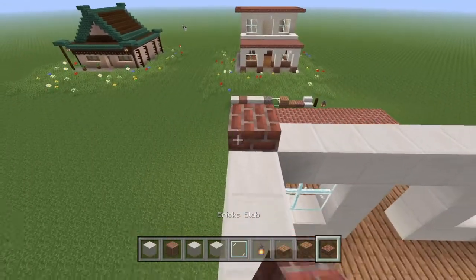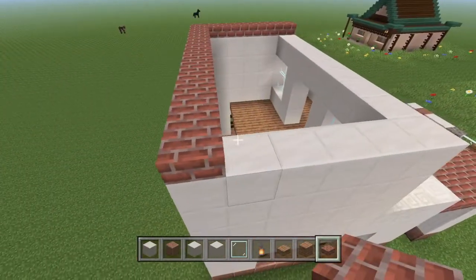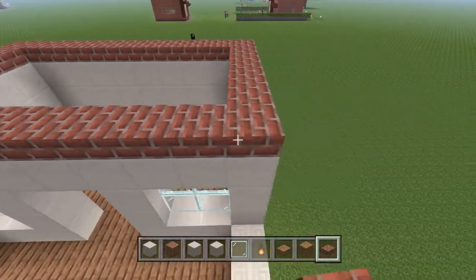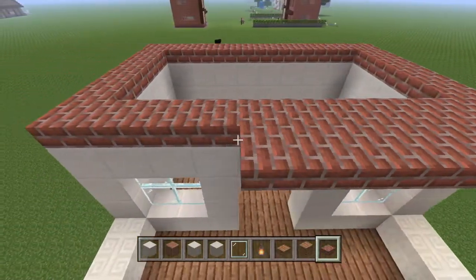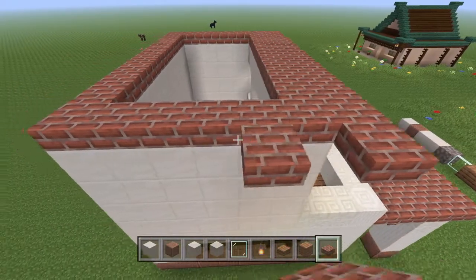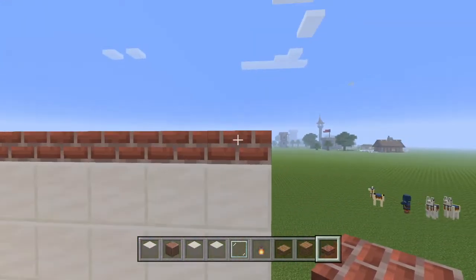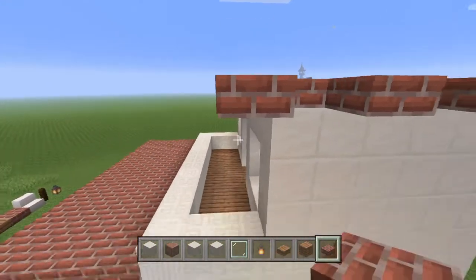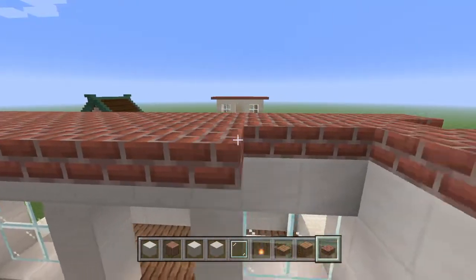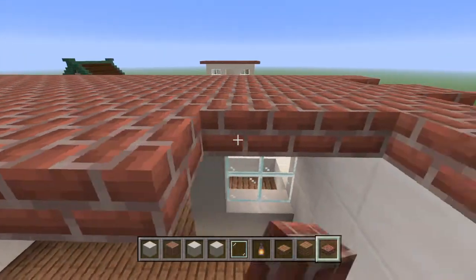Now we're going to take the brick slabs and cover the outline right there. We're going to also extend that one out, and then from that we're going to extend one out but go every other block all the way till the end. We'll do that on the other side the same way, and then fill in the rest of the ceiling right there.